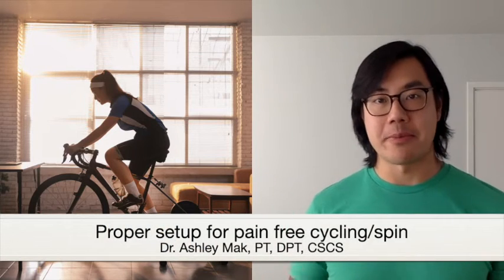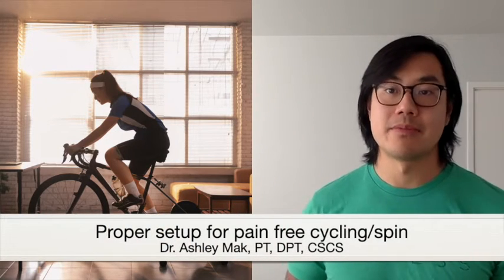Stretches and exercises are great to get you prepared and recover from cycling activities. But if you're riding for 60 minutes or more, there are a couple of key items to keep in mind so you can ride with little to no pain at all.